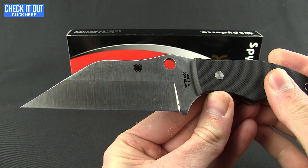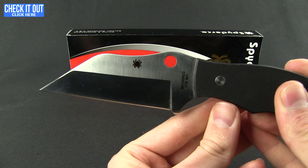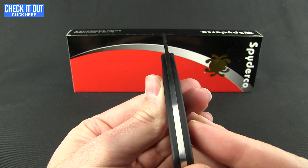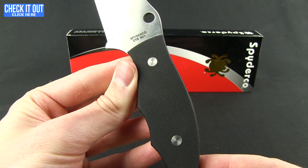Interesting design with that Wharncliffe style blade — plenty of edge there. It has a hollow grind on this CTS-BD1 steel. Full tang construction, very slim, with thin G10 on the scales.